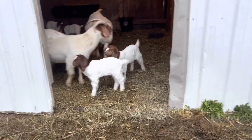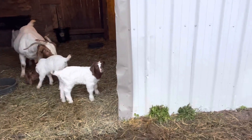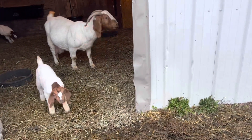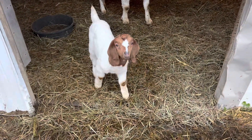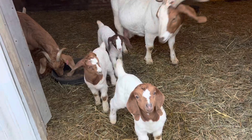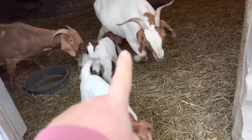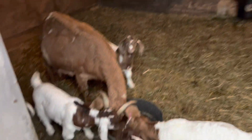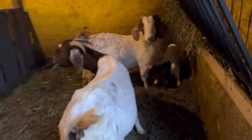Everyone seems to be gaining weight well and doing really awesome. The oldest two — one of them is right there in front of you — is just now three weeks old today. This little girl is two and a half weeks. This is the boy, and that's the girl — they're two and a half weeks old, and this is their mom. Right now, we have ten babies on the ground: five boys and five girls. And we have two more does left to kid.